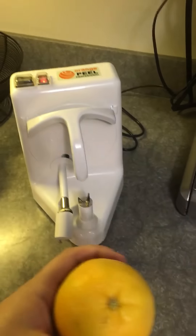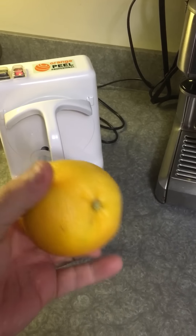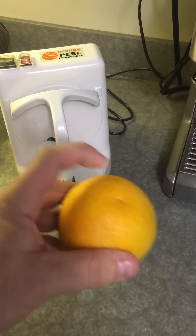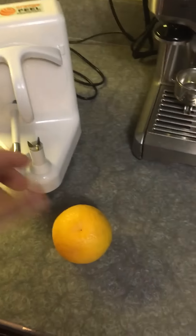The manual says to take the hardest part of the orange, which would be this part, and put it on like this. That stabilizes it a little better than if you put the softer side down. Now I'm going to juice these.